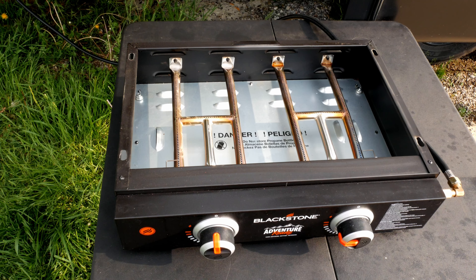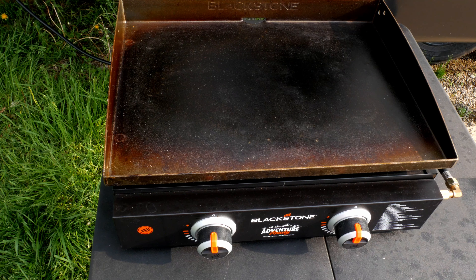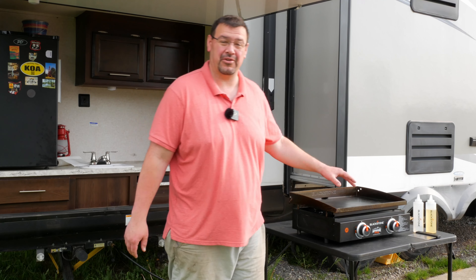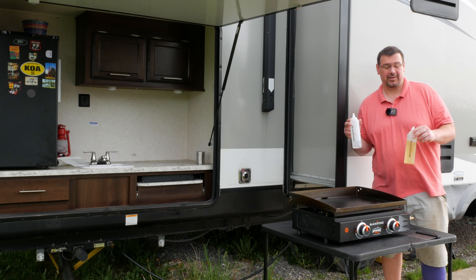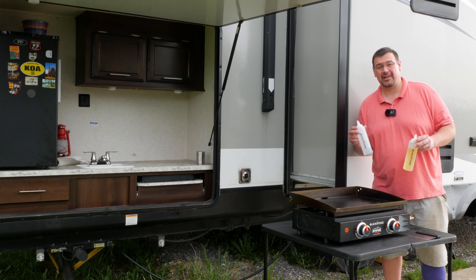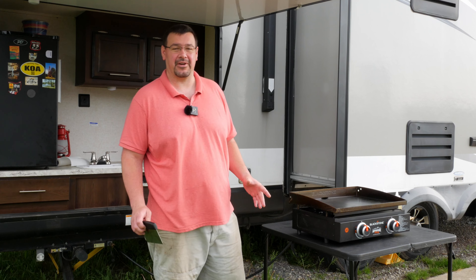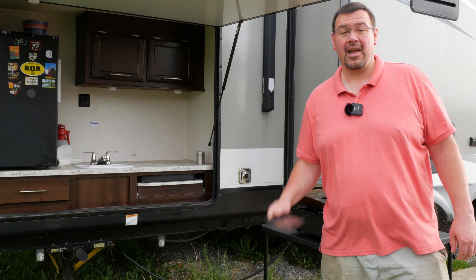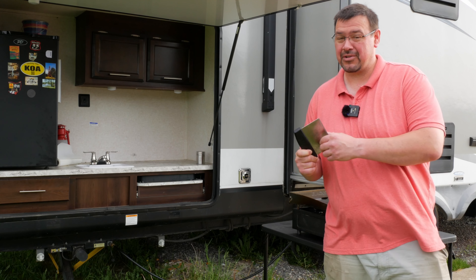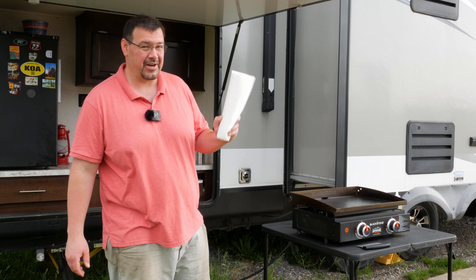I have the griddle off just for demonstration purposes — you'll want to have your griddle on before you light your Blackstone. It may be a little difficult to light without it on if it's a windy day. A few quick tips on using your Blackstone: you always want two bottles — one for oil and one for water, one for cooking and one for cleaning. Always make sure you have all your food and your tools before you start cooking — you can't be running back and forth. Once it's on the griddle, you've got to stay there and cook it. Don't forget your scraper and make sure it's sharp, and paper towels — you're going to need a lot of paper towels.